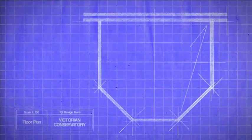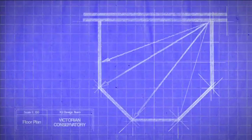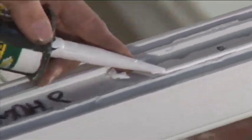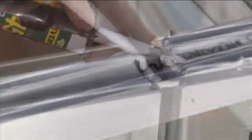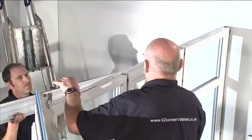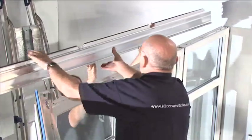Eaves beam installation: we recommend at this point that you recheck the internal dimensions, width and projection, and check the measurements across the internal corners, which should be the same. Silicone seal the gaps between the front of the eaves beam external trim and the front of the windows to create a watertight seal.